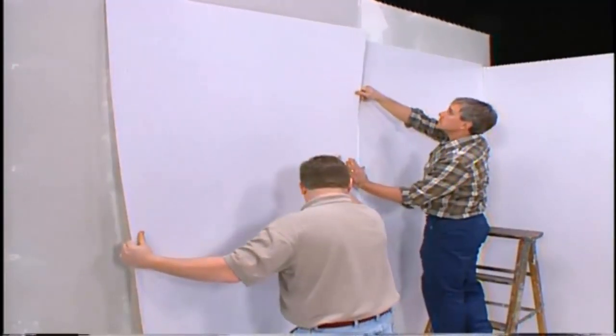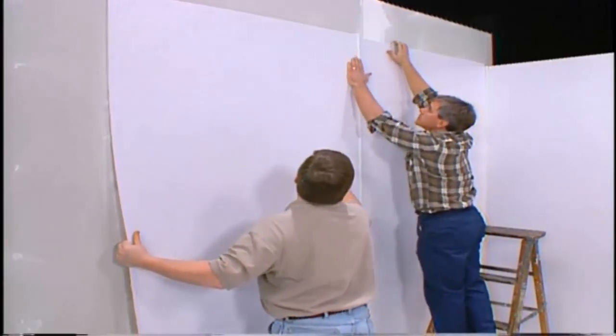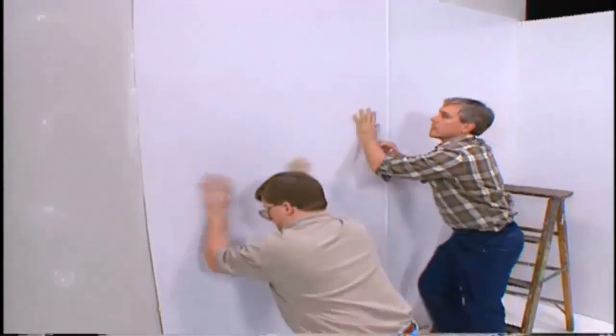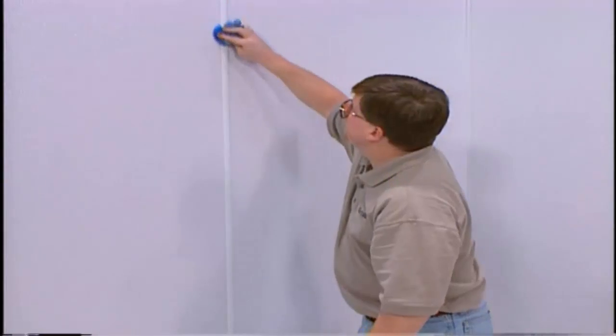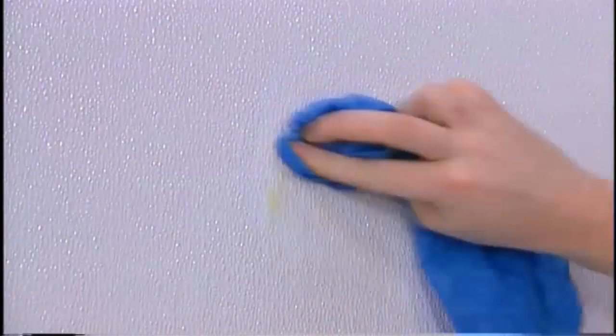When using two-piece moldings, install the base piece and then the cover trim after the panels are in place, and remember to allow the required spacing between panels and moldings. To clean the adhesive residue and markings from the panel face and molding, use a damp cloth and plain warm water. Dried adhesive may require a dry cloth and mineral spirits or FRP cleaner.